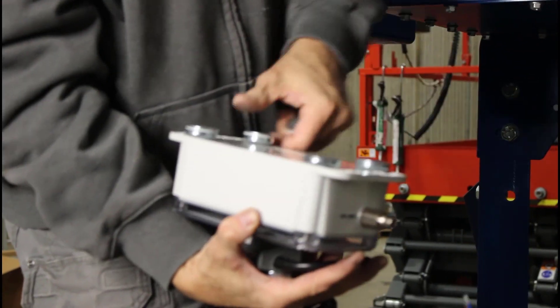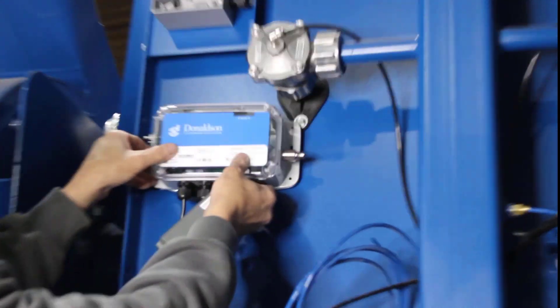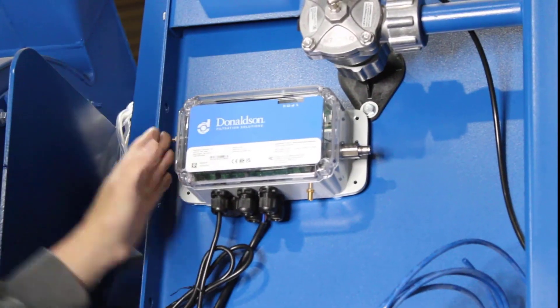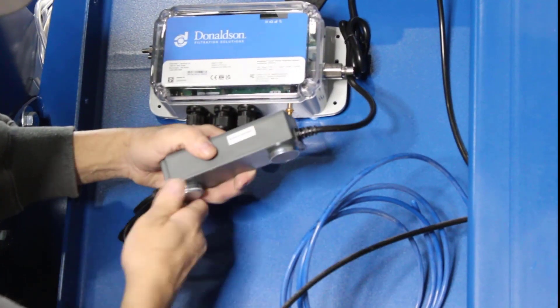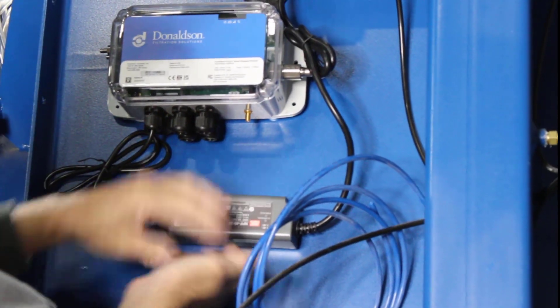Remove the metallic keeper and insulator from the magnets on the gateway and mount the device. Don't forget to consider accessibility and position as needed. Then remove the metallic keeper and insulator from the magnets on the AC-DC power supply and mount it to the collector.